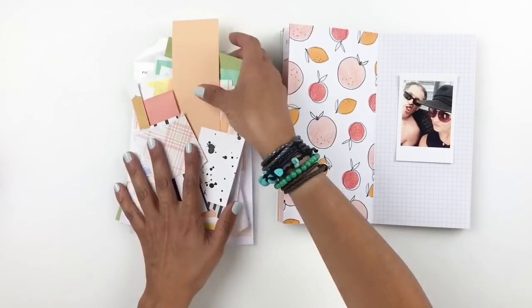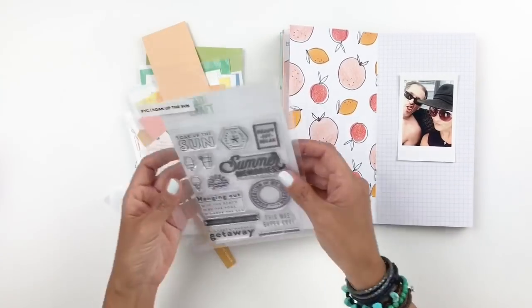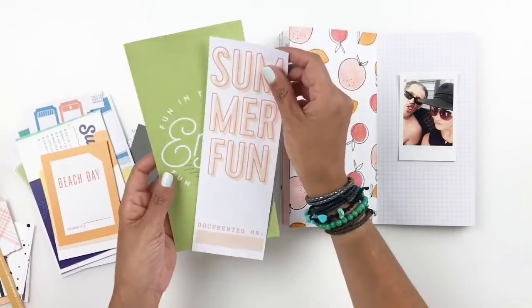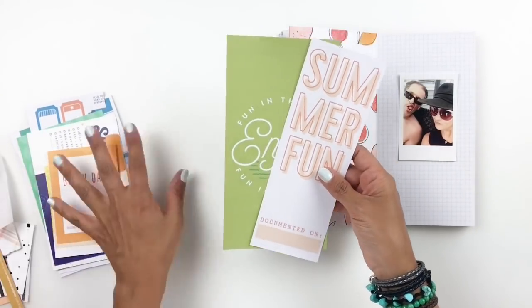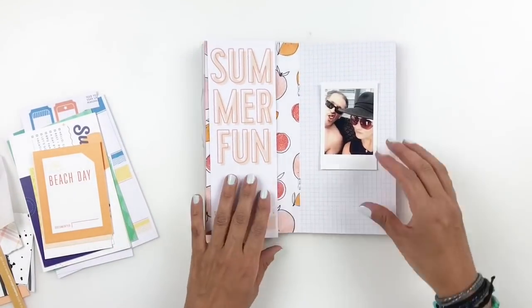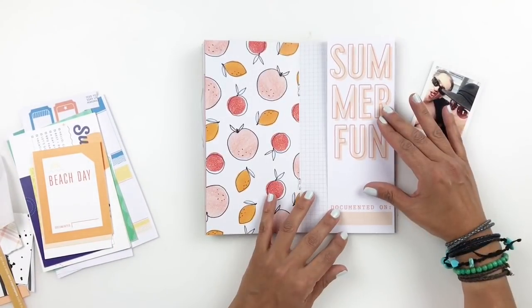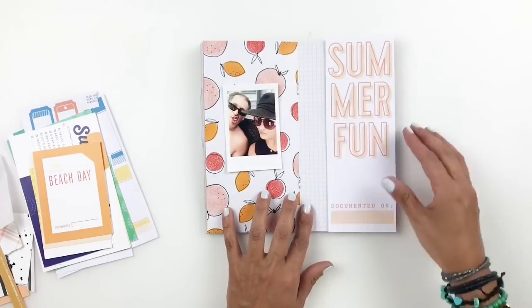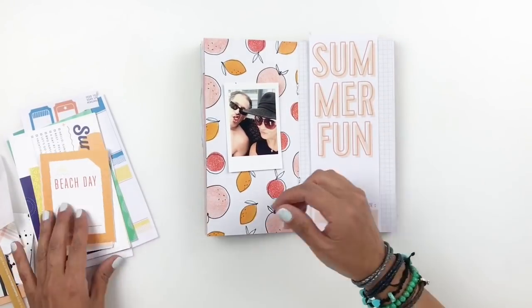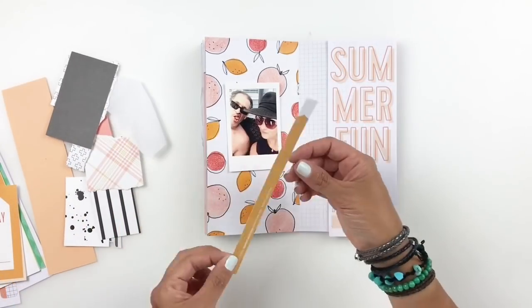Love this kit. It released in July. I decided to use the digital version. When you purchase any kit from Feed Your Craft, you get the cards digitally. I wanted to use the summer theme, but I wanted it to fit into my Traveler's Notebook, so I resized it to fit.